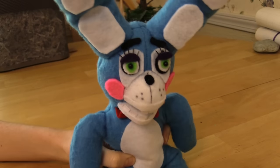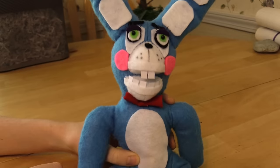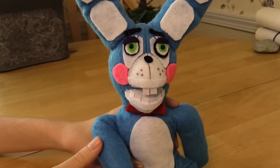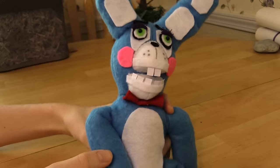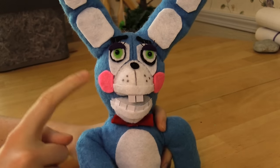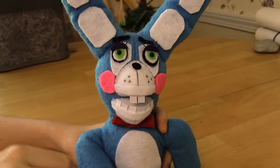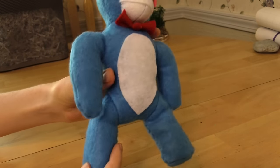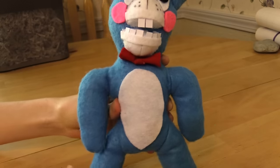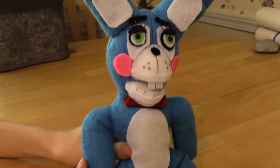Hello everybody, it's me from Mario Muppet Adventure channel, and today I'm going to be showing you how to make the Toy Bonnie plush. This is what he looks like - a nice cute little bunny. In this pattern we'll mostly be focusing on his facial cheeks and eye patches, because his body is exactly the same as our previous Bonnie. Let's go ahead and get into the pattern.